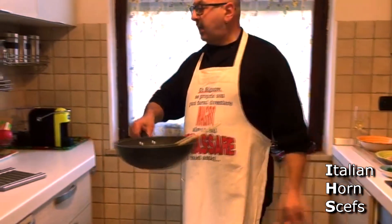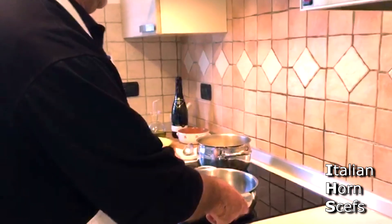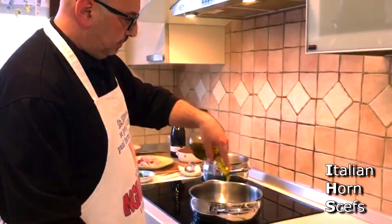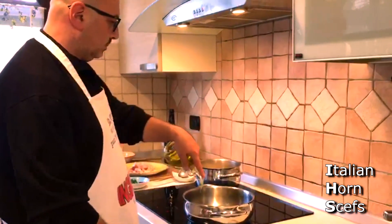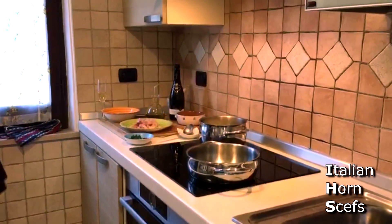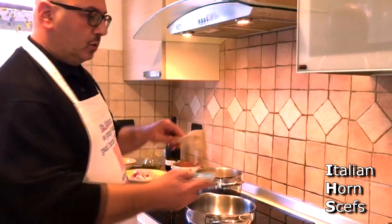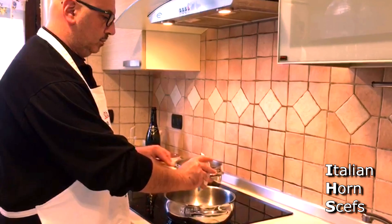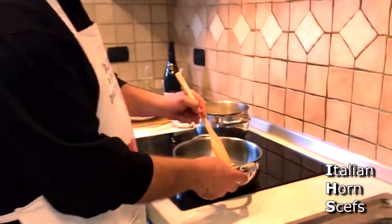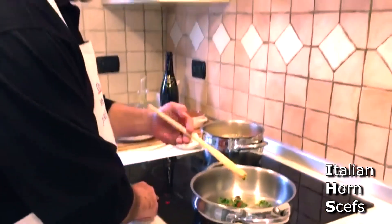Now we start to prepare the fregola. A little oil in the pan. We add the trito di prezzemolo e aglio, peperoncino, and pomodoro secco. We let it sauté, being careful not to burn it — the heat should not be too high.